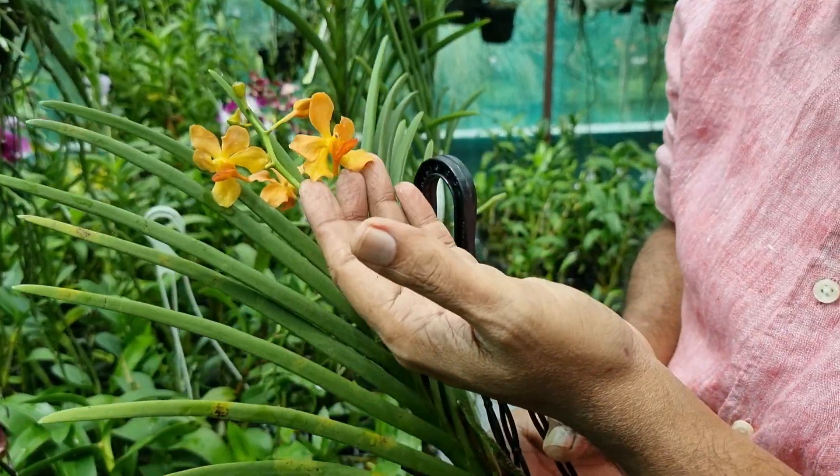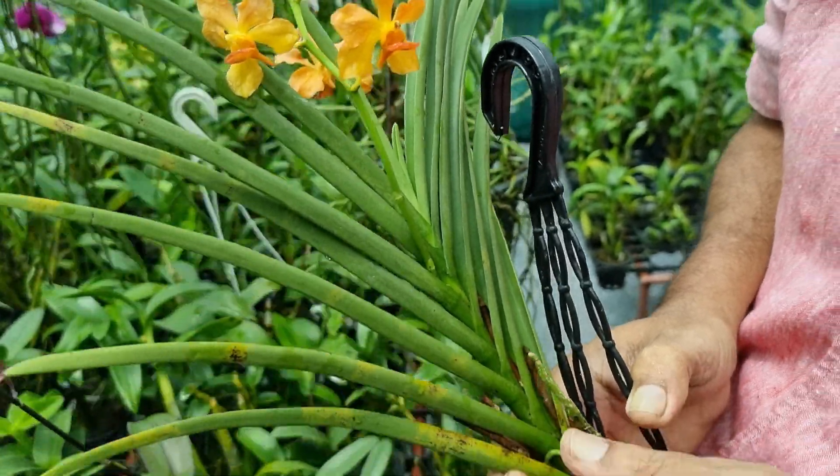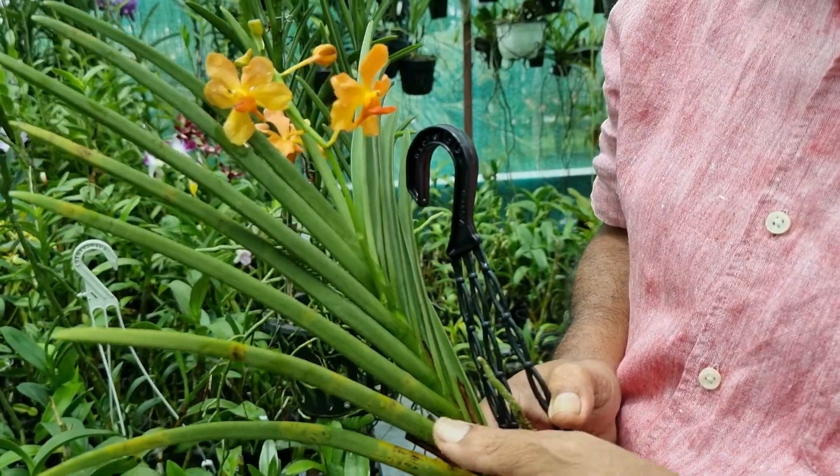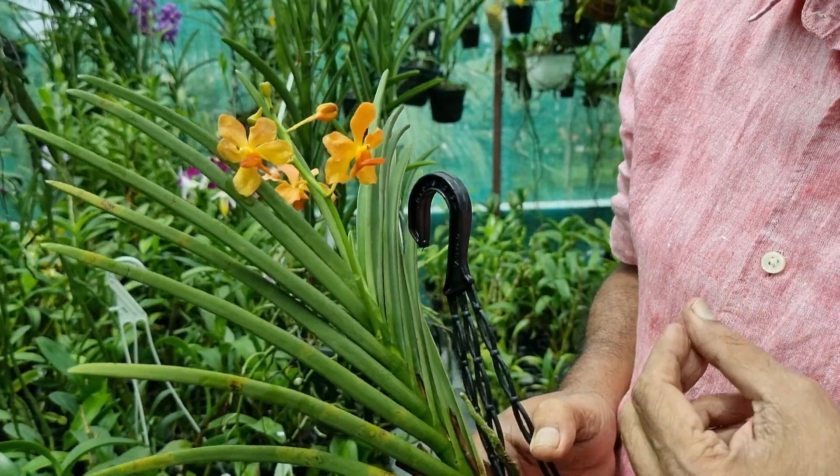This Vanda is also of tessellate type. It has small flowers but the frequency of flowering is very high. It is orange in color and very nice to grow. There will always be a flower on this plant.